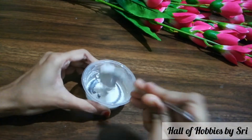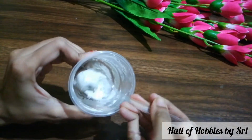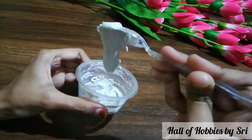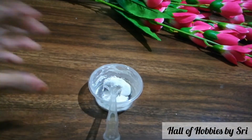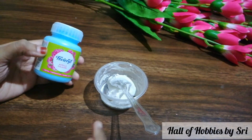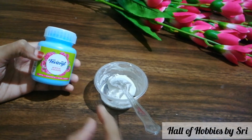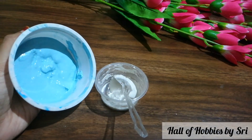Make sure that there are no lumps. The consistency should not be too thick and it should not be too runny. Our grout is ready. You can keep it as is, or you can add some acrylic color to it — that is absolutely your choice. Here I have added some color to it.